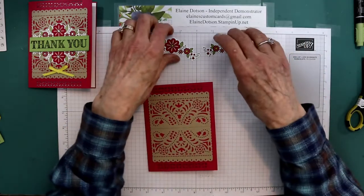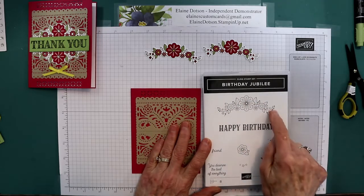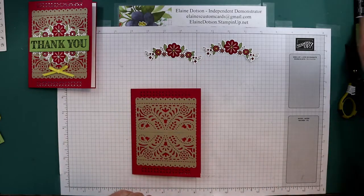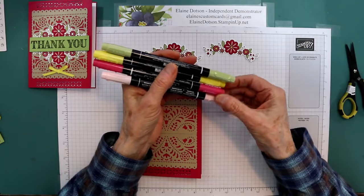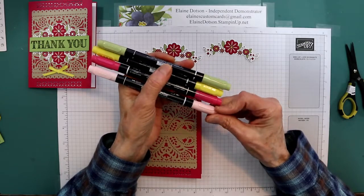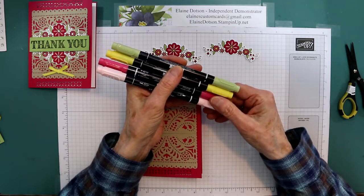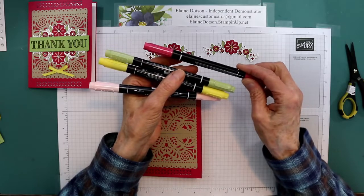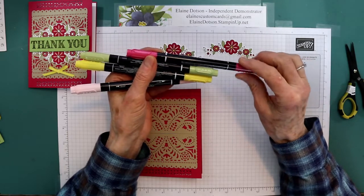Then I took these images. They are from the Birthday Jubilee, and I stamped this twice on Whisper White card stock. The size I used was three and three fourths by three — you'll be able to get both of them. And then I colored them with Stampin' Write markers. I used Pear Pizzazz, Daffodil Delight, Lovely Lipstick, and Blushing Bride. I'm almost positive that you have to buy these in sets. These are the 2018-2019 or 2020 in-colors that are going out this year, so if you want those colors, you need to get them before they're gone.